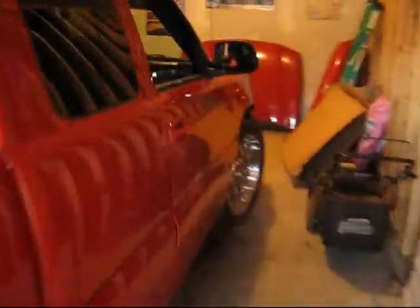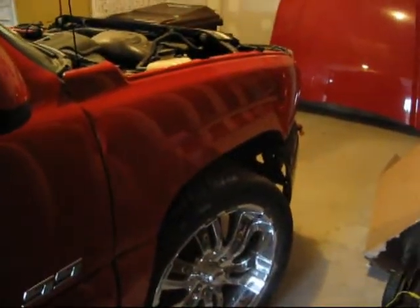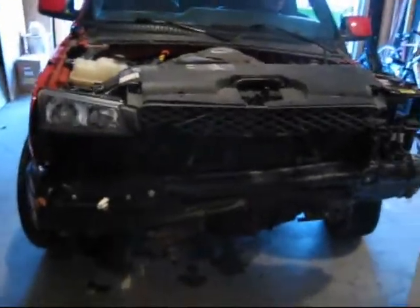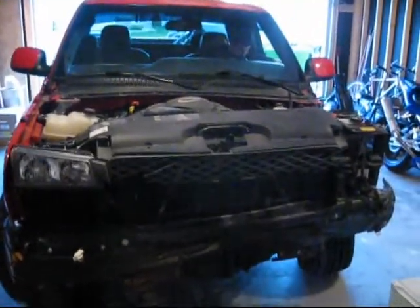Kevin's planning on replacing this fender up here — yeah, both fenders. Going around the front here, looks like there's some front end damage to take care of too.